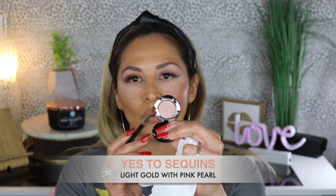The next shade I'm going to use is Yes to Sequins — this is actually the lightest shade that I got. With or without primer, it's coming off the same. This is a very, very light shade — I'm talking super light. Let me use my finger. This one has to be my least favorite because there's just really nothing to it, to be honest.